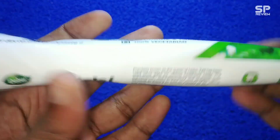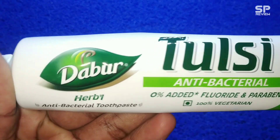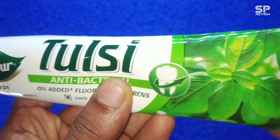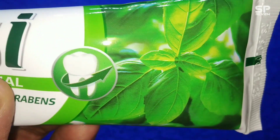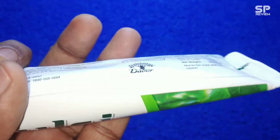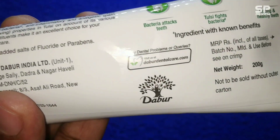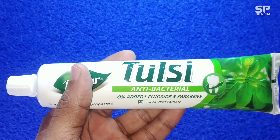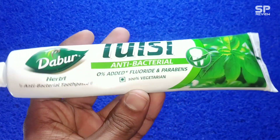Now it's the review time. The color of this toothpaste is a light green color. It gives you a strong, fresh feel to the mouth and a cooling effect. Tulsi extracts are used in this product, and of course it benefits your teeth.